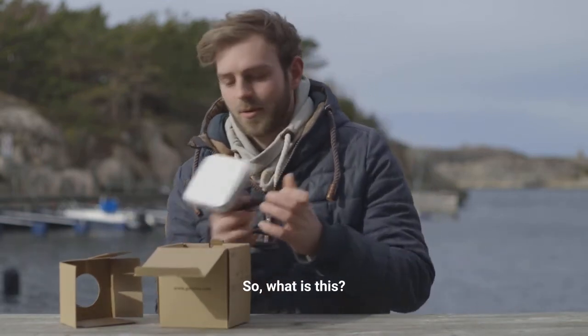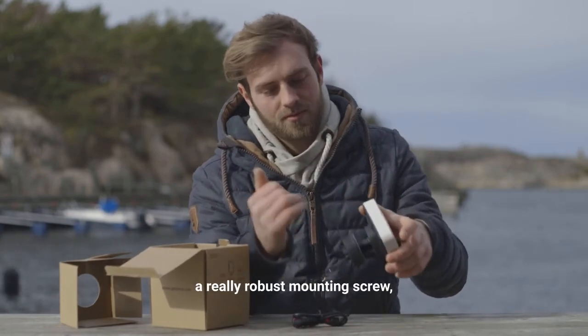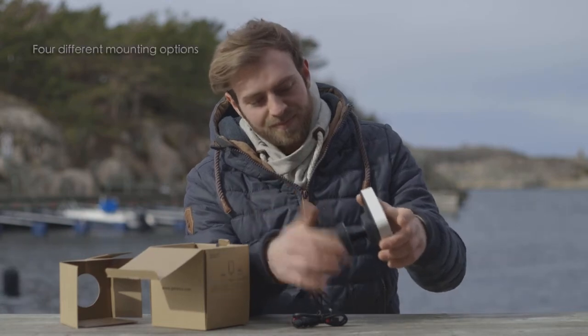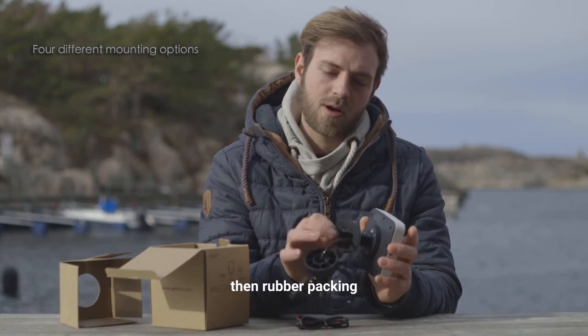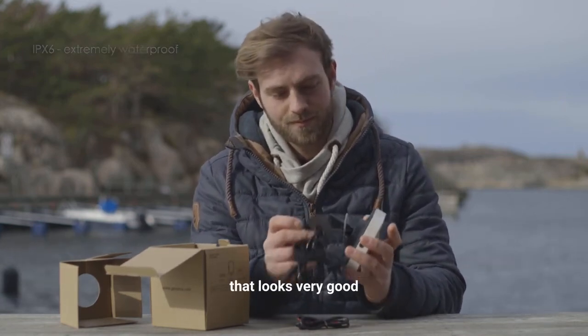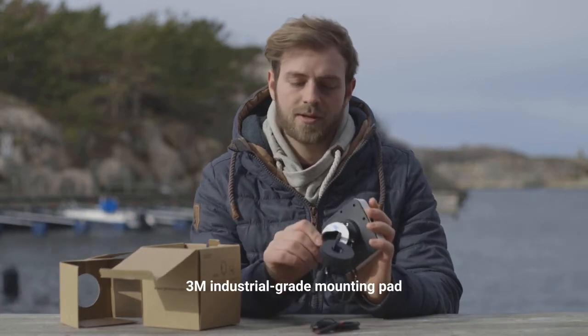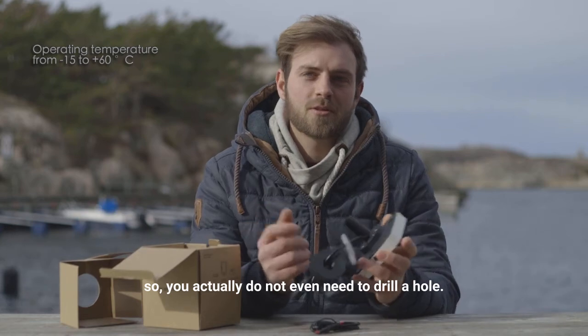So what is this actually? We have a drill-through mount with a really robust mounting screw, then a rubber packing — really nice, that looks very good. And then we have a 3M industrial grade mounting pad.